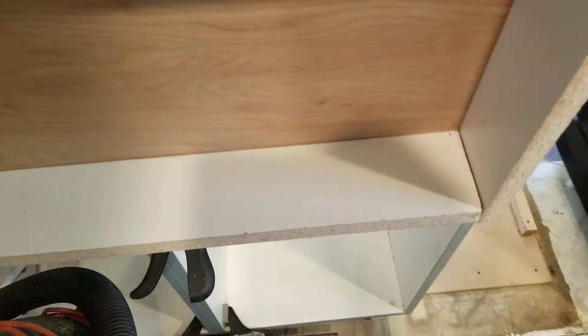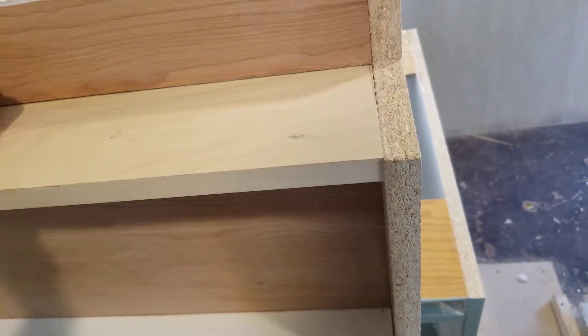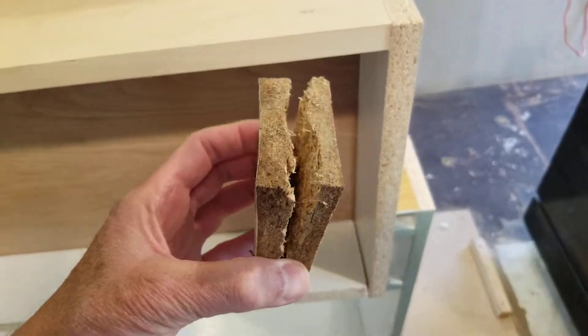So what happens if you get a constantly dripping sink, or you've got a leak under your sink and it's getting all the bottoms of these cupboards wet, is they're all going to do that. You don't want that.